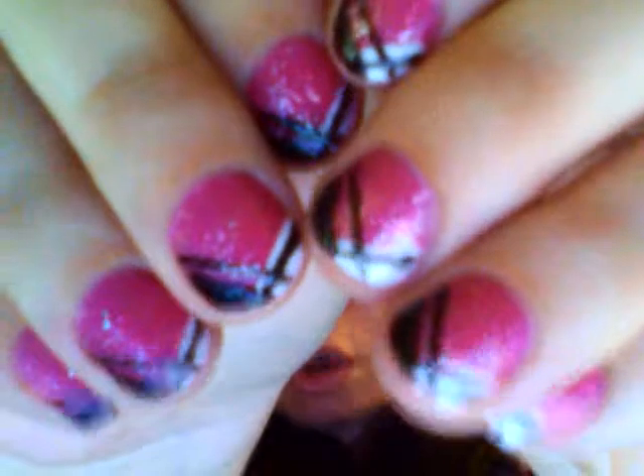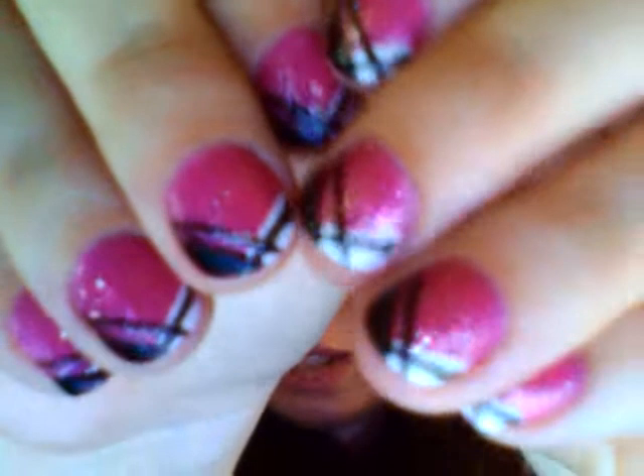I got it on RedCarpetManicure.com and shipping was actually free for me. I really love it — I've done my nails at least three times, my friend's nails twice, both my sisters' nails, and my daughter's nails twice. She's four and she sits through the whole thing, including the light. I did these nails on Saturday and today's Wednesday, and look how good they still look!